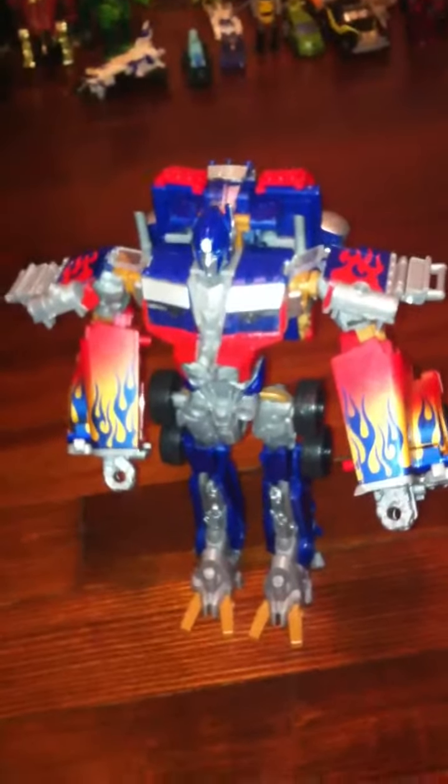I'm so glad I didn't pay for him, because I would have been really disappointed. Such a piece of shit. I have nothing but bad things to say about this — you can argue with me all day and I have nothing but bad things to say about this figure.